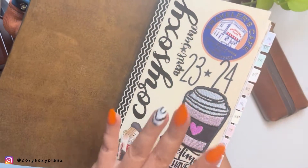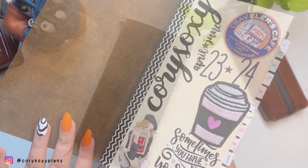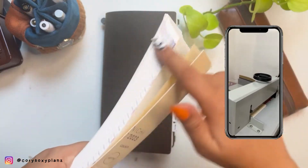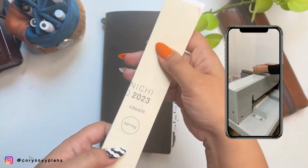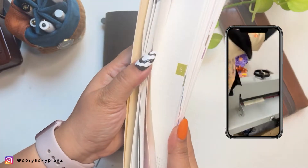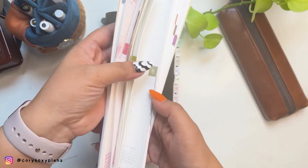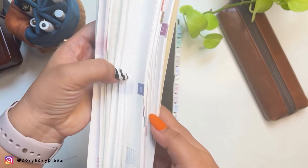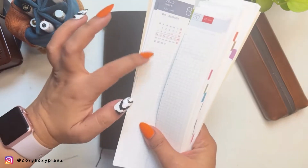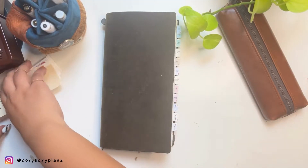I just decorated it with stickers — this is a spring edition, so I put it under 2024 March and can use it from April of next year. I had it cut professionally because I don't have the heart or the professional cutter to do it myself — I've seen some DIY it. So this is the chopped-off part: you're going to miss the dates on the left-hand side, the colored monthly section, the Sundays, and the notes or trackers section on the weekly side. But actually I don't necessarily need those.